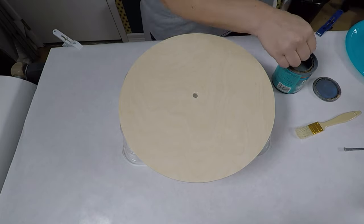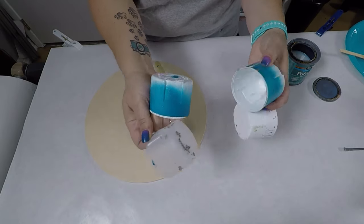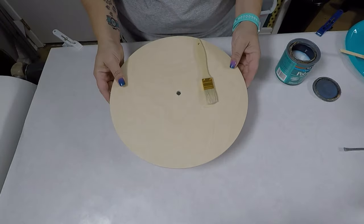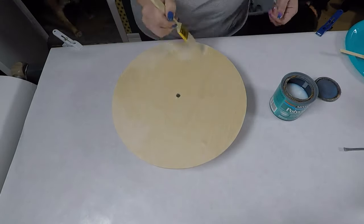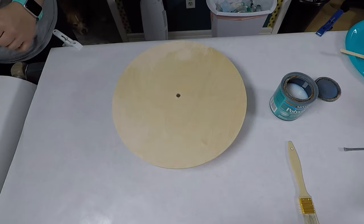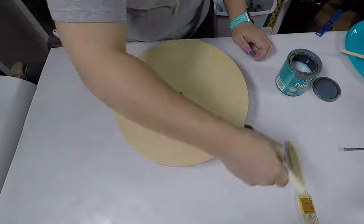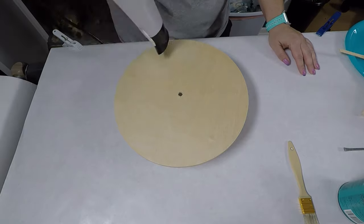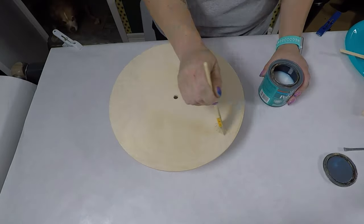I'm going to do the rest of this in a voiceover because I really didn't talk, but I definitely wanted to make this more of a tutorial. I switched out the plastic tub that I had under here because it was too big, put some spray paint caps on there, and then gave each side a good coat of the polycrylic. In between coats I just dried it with a hairdryer to make things a little bit quicker, then flipped it over to the other side.